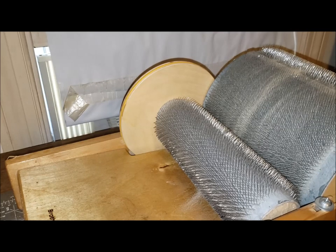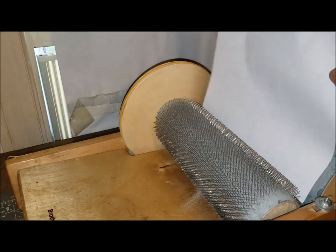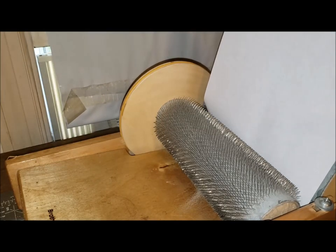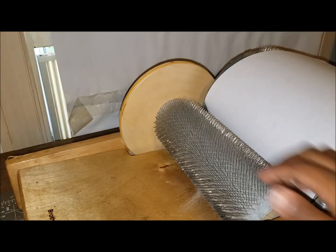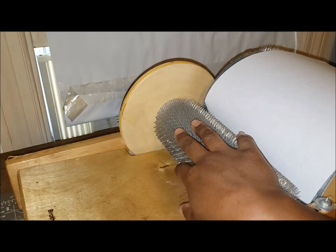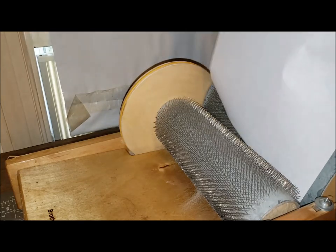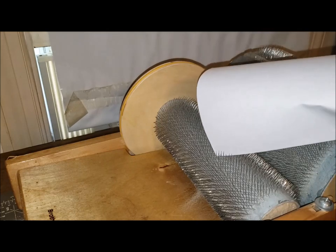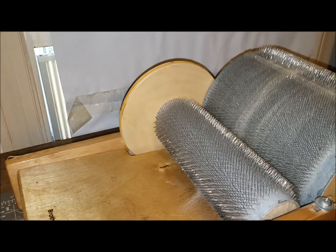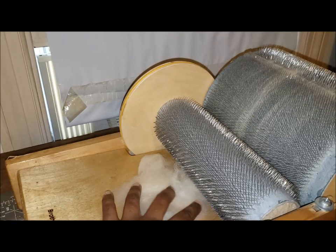I want to talk about the settings real quick. When you get your drum carder, you can adjust the space between the main drum and the licker-in. They say you want it far enough apart that you can pass a piece of paper through it. If you're carding and getting a lot of fiber on the licker-in, two things to think about: first, you may be holding onto the fiber as it goes in — when you do that, you get more on the licker-in. Second, the licker-in may be too close to the drum. You might want to separate them a bit so you're getting more transference onto the drum. Also, if you've got short fiber or fiber that's too long, it does tend to cling to the licker-in.